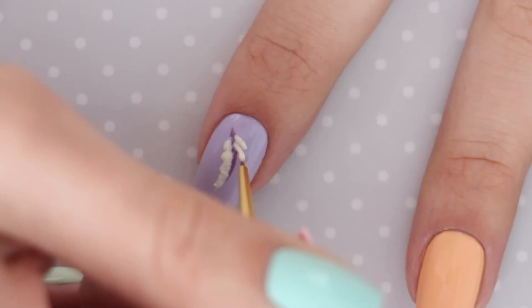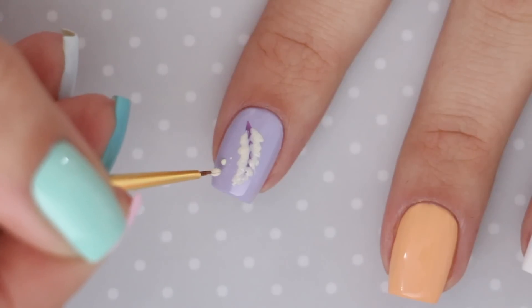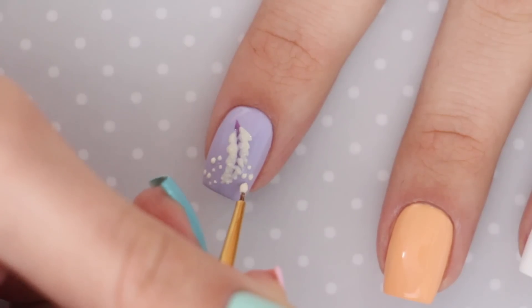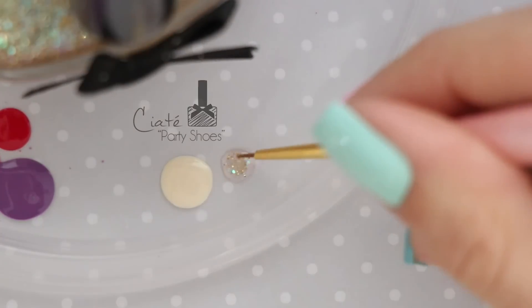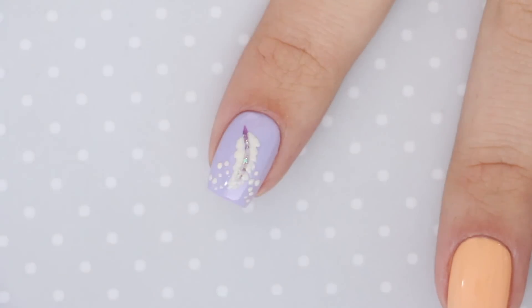Make sure to draw shorter lines as you get closer to the top to create that perfect feather shape. And if you'd like to fill in more of the empty nail space, you can go in with your brush to create some tiny dots. If you'd like a little sparkle, you can go ahead and use your favorite glitter polish to accent the middle of the feather like so. And that's it — your feather design is complete!